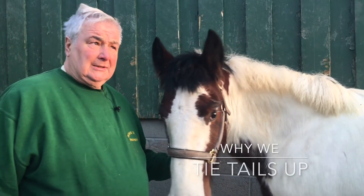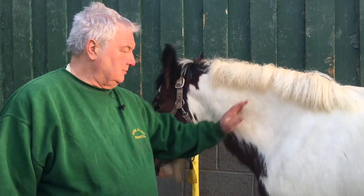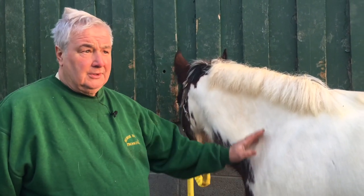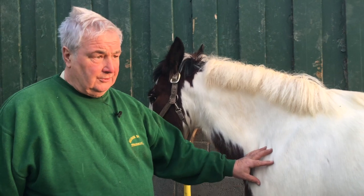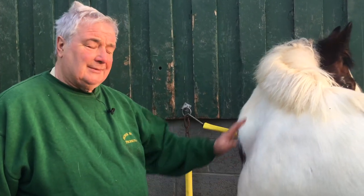We've been asked all sorts of times, so we thought we'd make a film and explain why I tie horses' tails up. There's a good boy. So I've got this young horse here that's in for being broke. He's very quiet, sensible, and just to show you why I do it and what I do, it's best to have a horse like this rather than someone that's going to fidget around the whole time.